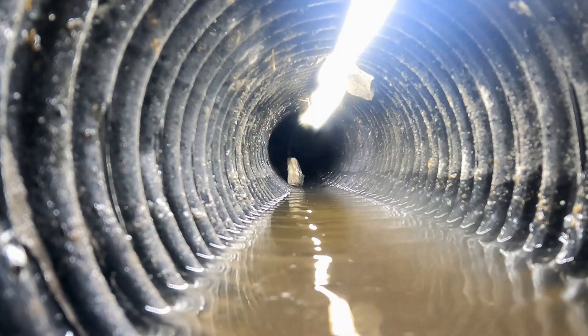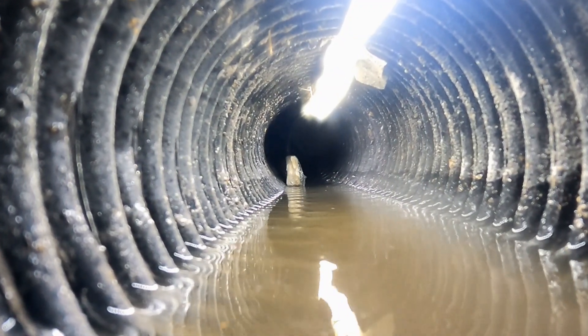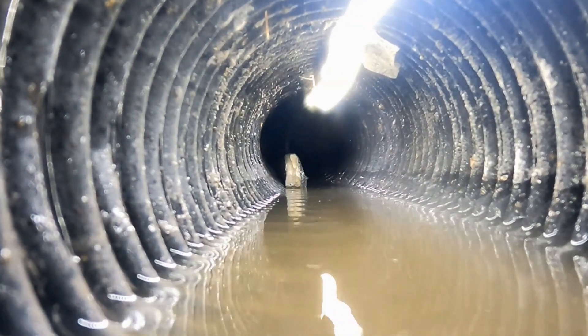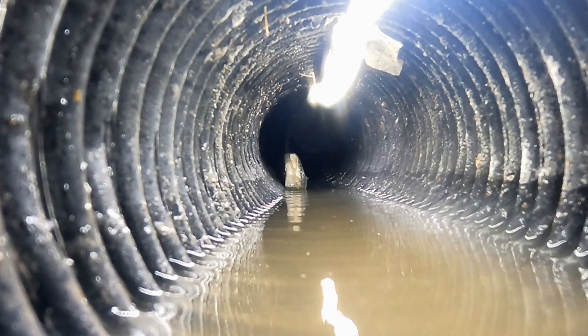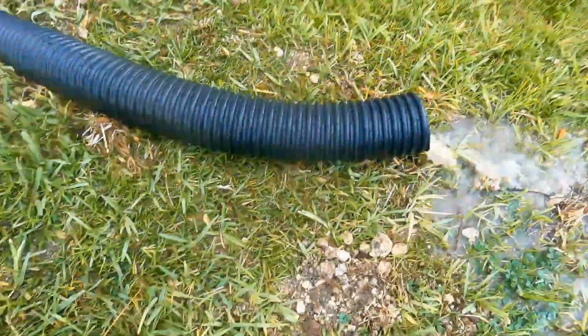That's why there's a base of gravel underneath. As the groundwater rises, it comes through the voids of the gravel, floods up into the pipe, and the pipe carries it away. This is called a French drain. This corrugated pipe is slotted, meaning there are holes cut all the way around the pipe.